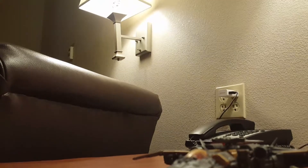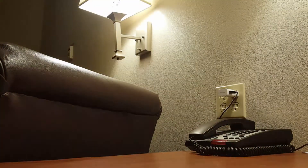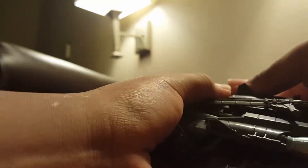Okay, for the transformation you first start off by getting the legs untabbed. I'll take off the sword and then spread the legs out.